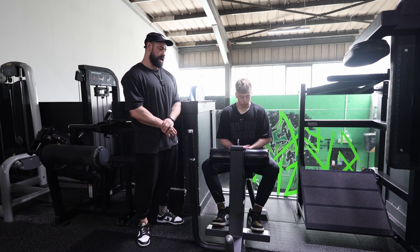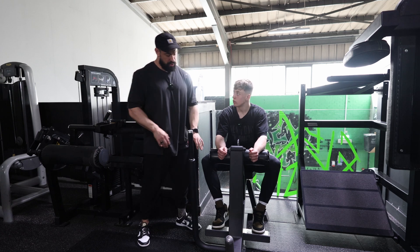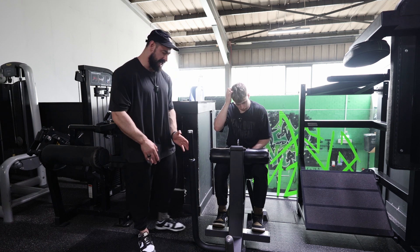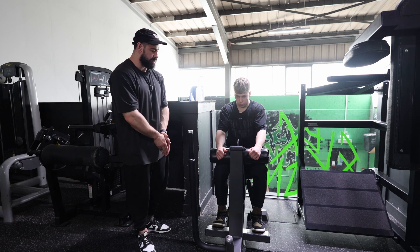So here we have a seated calf raise, possibly one of the easiest views to set up with. Really important when you're set up is that from the knee to the ankle, it's a straight line. What Jacob's going to do is now that he's set up with his toes just on the crest of the support pad,